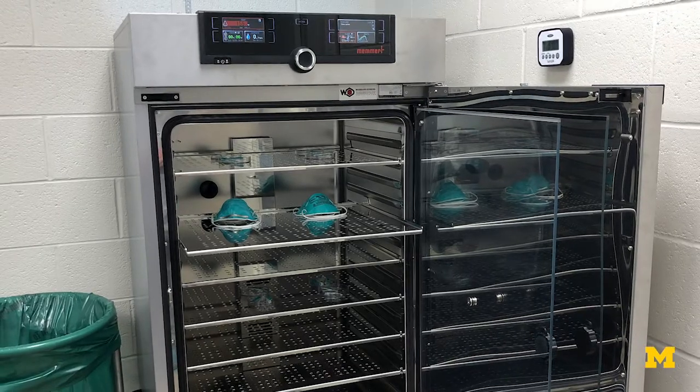If we run that in an eight-hour day, we end up with about 500 masks. And if we needed to go 24 hours, we'd be well over a thousand.